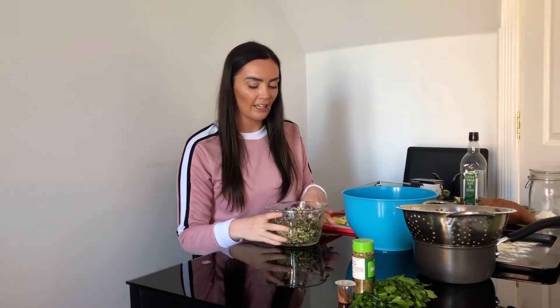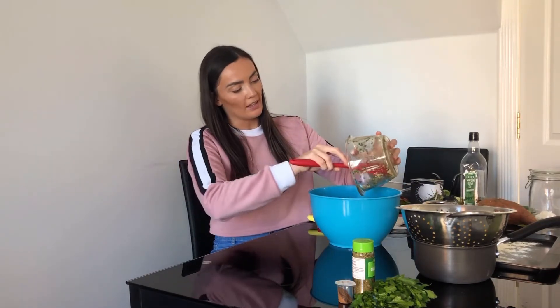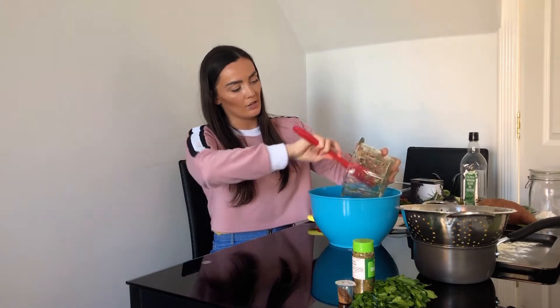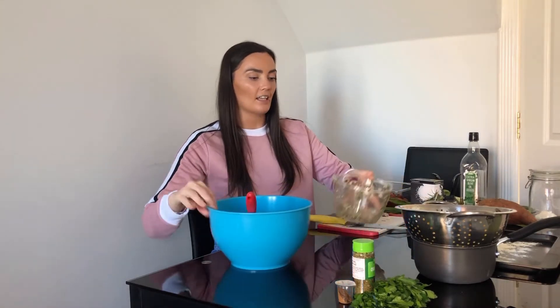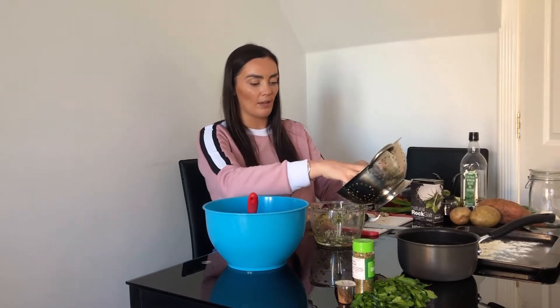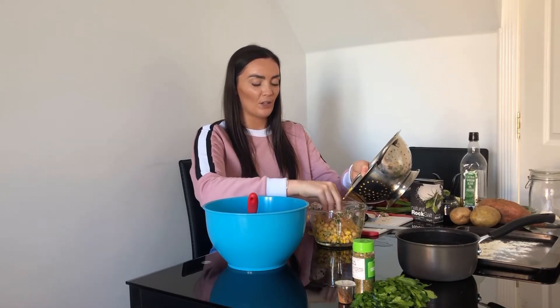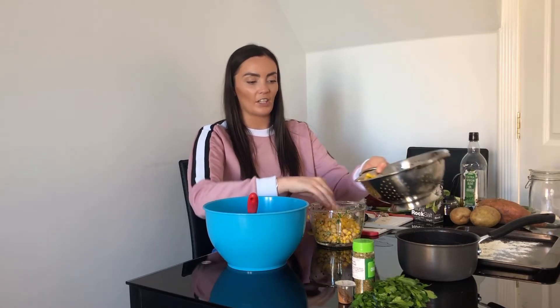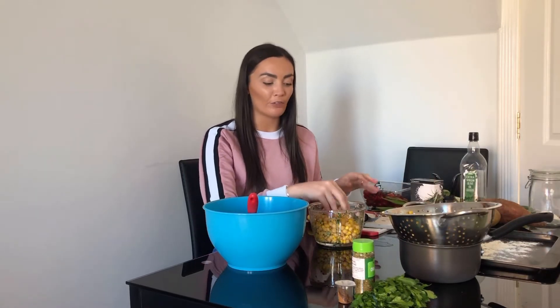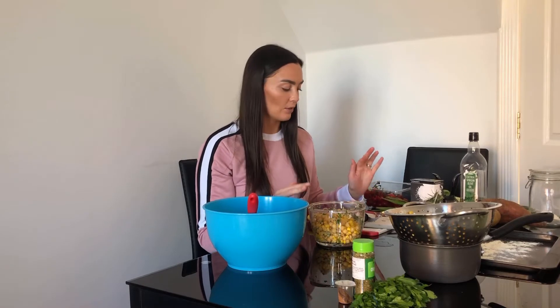I have whizzed all this up - it's quite a fine consistency and you can still see all the lovely colours. I'm going to put that into my mixing bowl and add the chickpeas and sweetcorn - all I've done is drained and washed them. I put them over a saucepan just because there'll still be moisture that might leak out, then I'm going to add them into my food processor. I'm going to do it in two lots and just whizz these up for a few seconds. You could just mash it with your fork - it doesn't need to be too much so it still has texture.